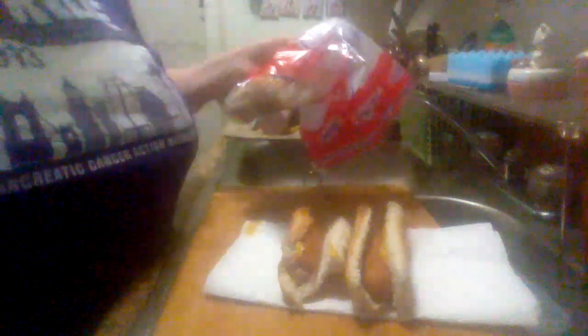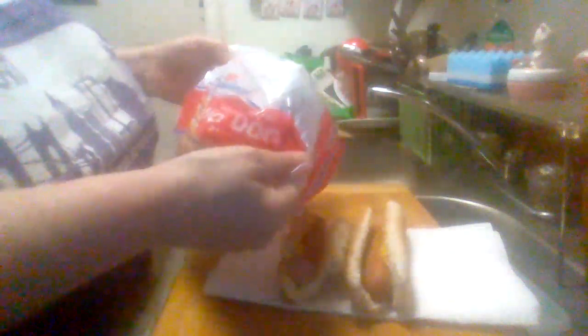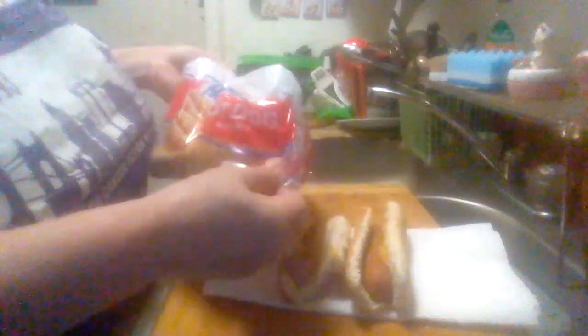Hey everybody, it's Midway's product reviews, coming back with a new product review. This is the Hostess Soft White Hot Dog Buns.